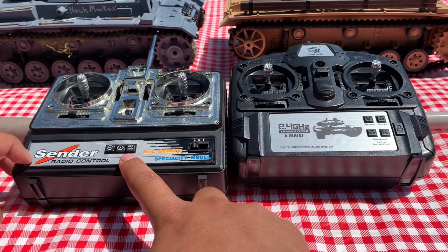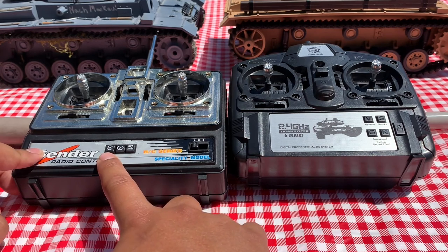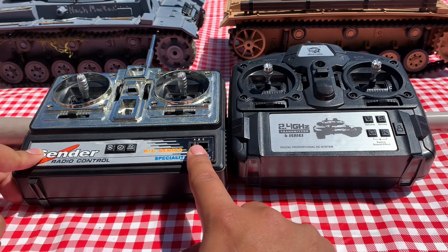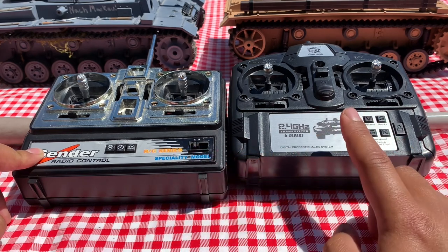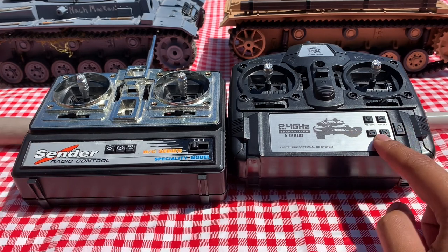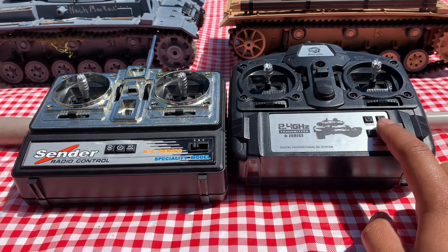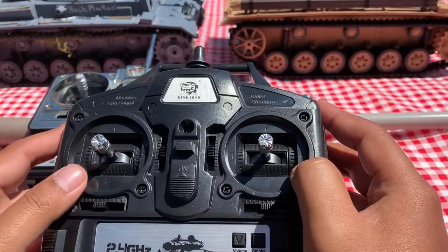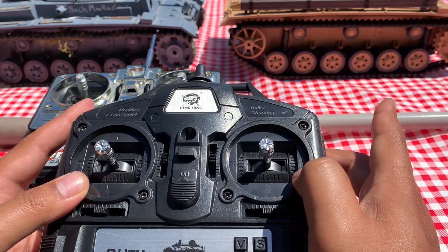With the Panzer III, you have your demo mode on-off, and you also have the ability to switch which frequency, so you can run up to three of these older tanks together. With the new controller, you have your on-off button, these two buttons for sound control — switching between the two preset sounds — your volume control, and turning on and off smoke. You hold down both top buttons to fire the main gun, and hold down the left one to fire the machine gun.